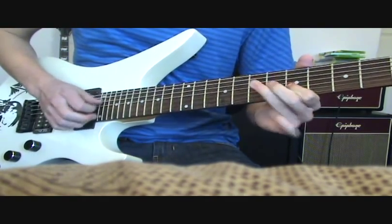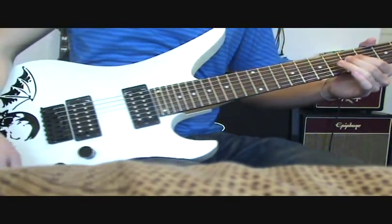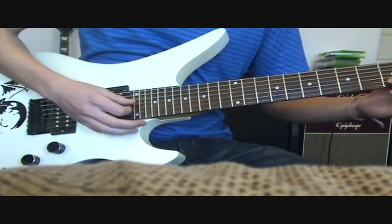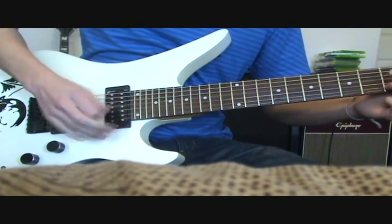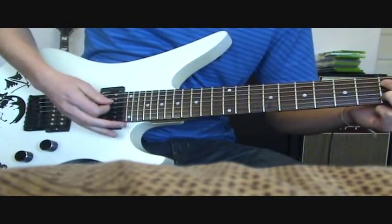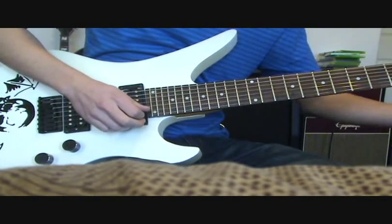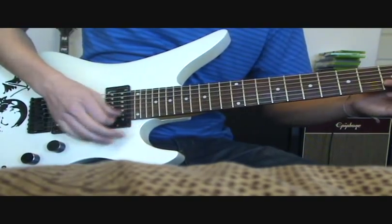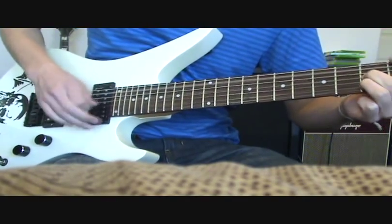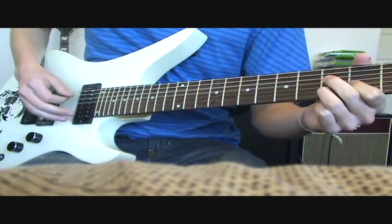Yeah, it's already out of tune. That was both pickups again, this is the neck... Not bad.